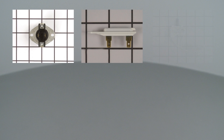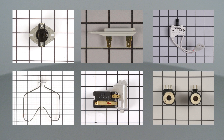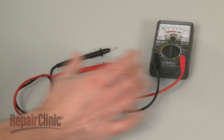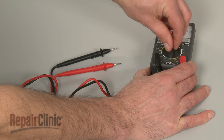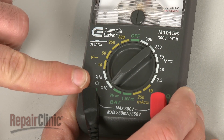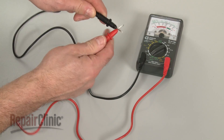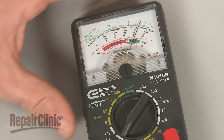Thermostats, fuses, switches, heating elements, sensors, and solenoid coils can all be tested for continuity. When using an analog model for this test, first rotate the range selection dial to the lowest setting for ohms of resistance. Then calibrate the meter by pinching the leads together while adjusting the needle to read zero.